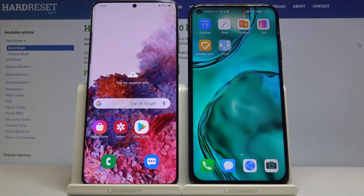Hello, today I am with the Huawei P30 Lite and the Samsung Galaxy S20 Plus, and I want to show you how to transfer data from an Android device — in this case the Samsung — to the Huawei P30 Lite.